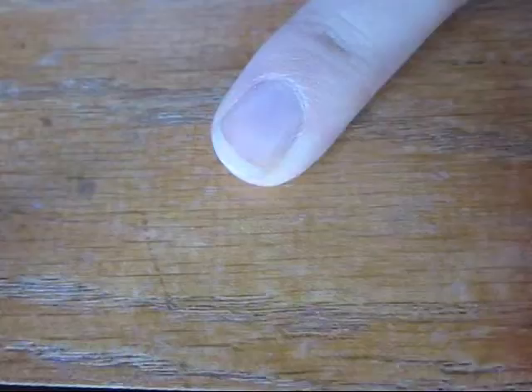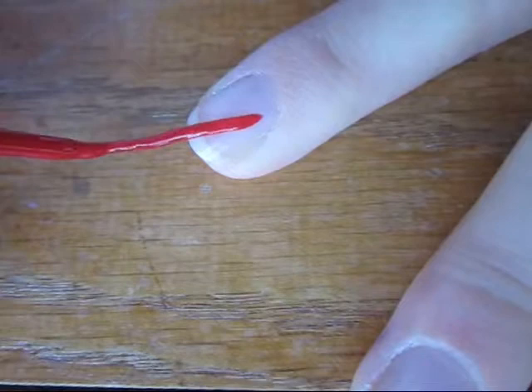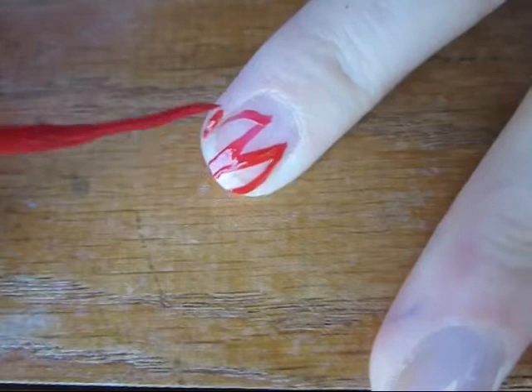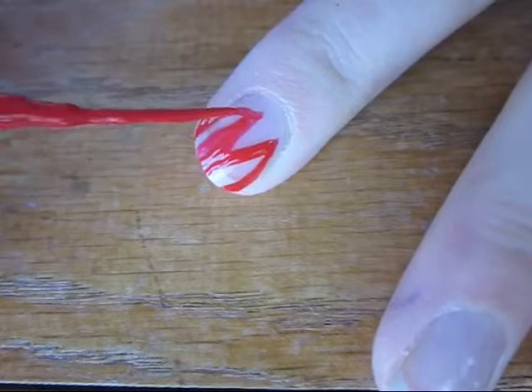To start off, use a red detail brush and create a V on the center of your nail and round out the edges to create the piranha plant's mouth. Then fill it in with a red polish.